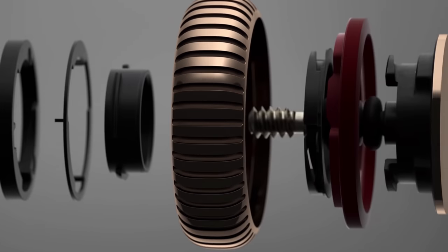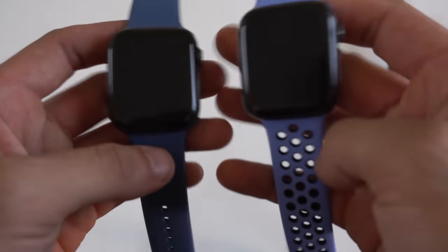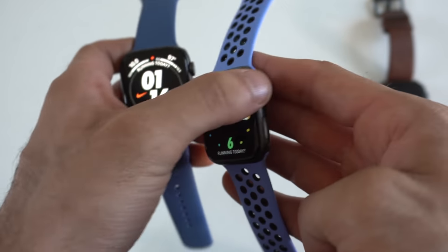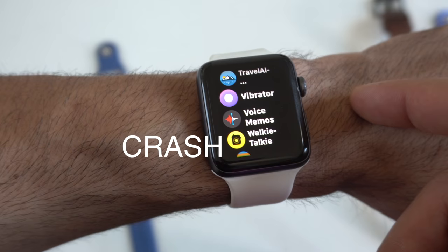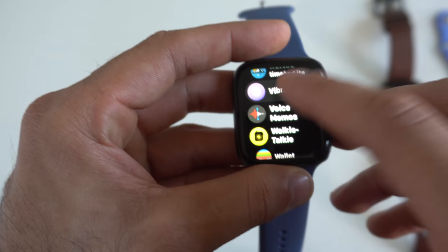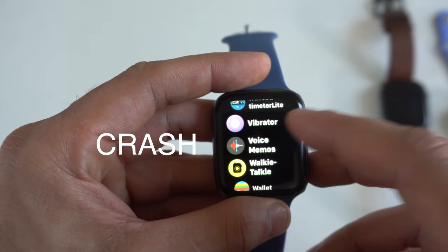The haptic engine was improved on both the Series 4 and Series 5, and there's really no way to improve it on the Series 3. I tried downloading a massage app to make the Apple Watch vibrate on demand, but unfortunately it doesn't support WatchOS 7. Testing it on the Series 4 was also disappointing — it didn't work on either. So that's a competitive edge we couldn't achieve.